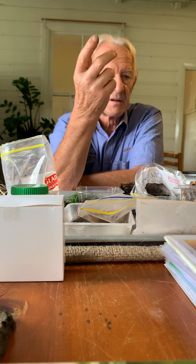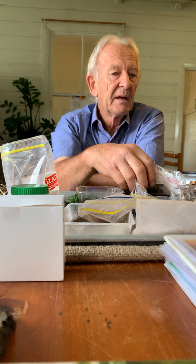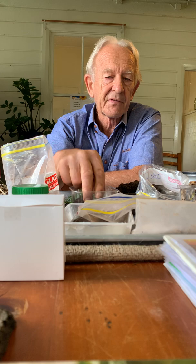You can have compost done in two weeks if you've got one of those tumble things - you're aerating it all the time and it's heating up all the time. I prefer to see it take a bit longer and have the worms through it. Worms just love this stuff.